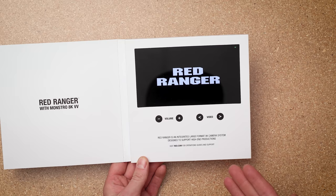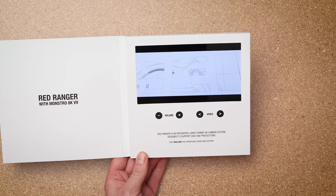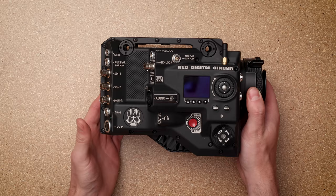Starting off we have the RED manual. It comes in a really cool digital format that auto-plays a video when you open it up — you can probably hear the music in the background. There are a couple different videos on here that are super helpful to get you acquainted with the camera, so definitely check that out when you pick it up.